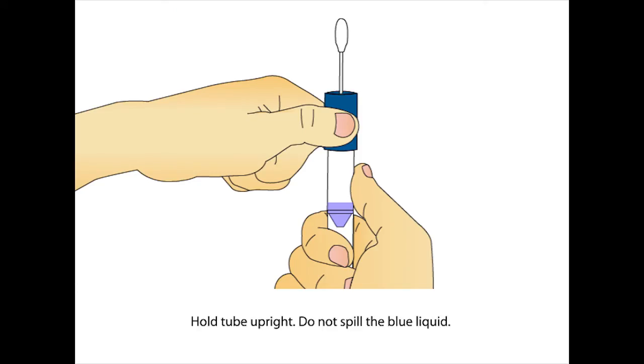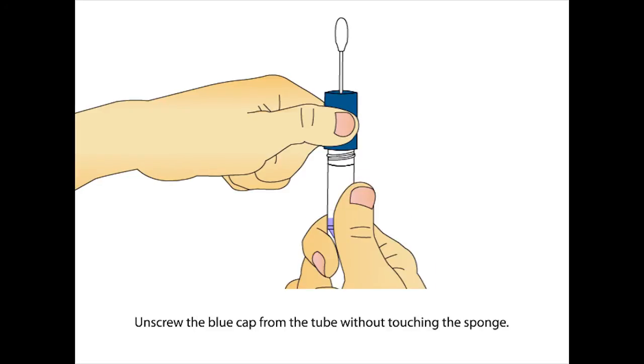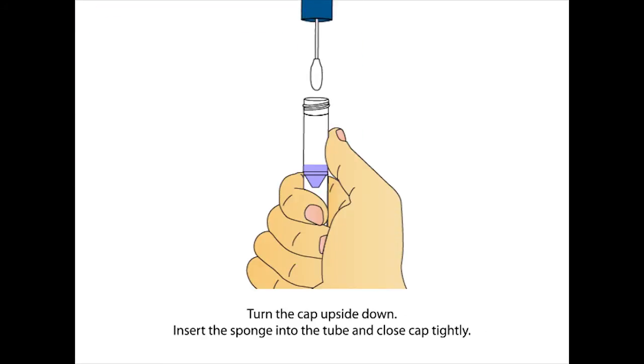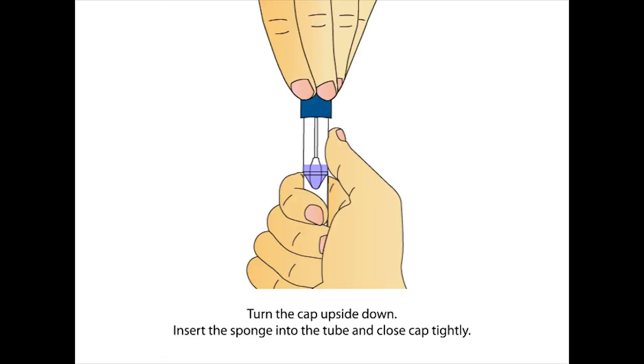To prevent the blue liquid inside the tube from spilling, hold the tube upright. Unscrew the blue cap from the tube without touching the sponge. Turn the cap upside down. Insert the sponge into the tube and close the cap tightly.